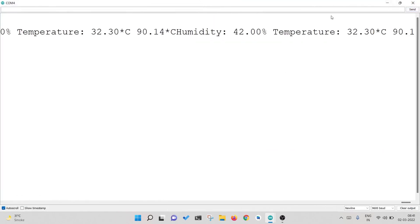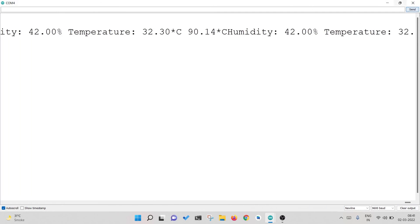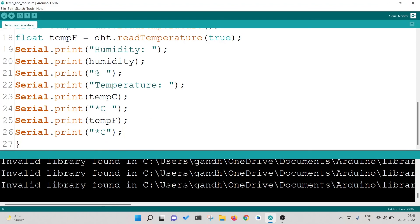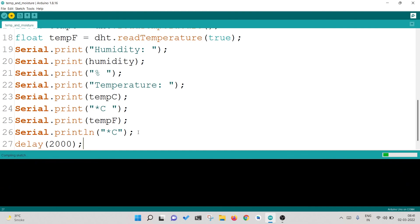As you can see, it is printing very fast and on one single line, so there is some error. Let's correct it. In the last line, to make it print on separate lines, I will change the last print to Serial.println(). Then followed by a delay of 2000 milliseconds. Then I will upload it again.